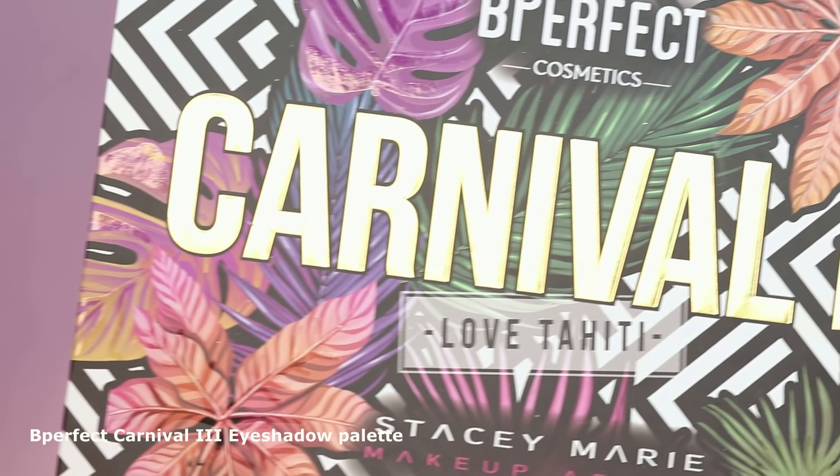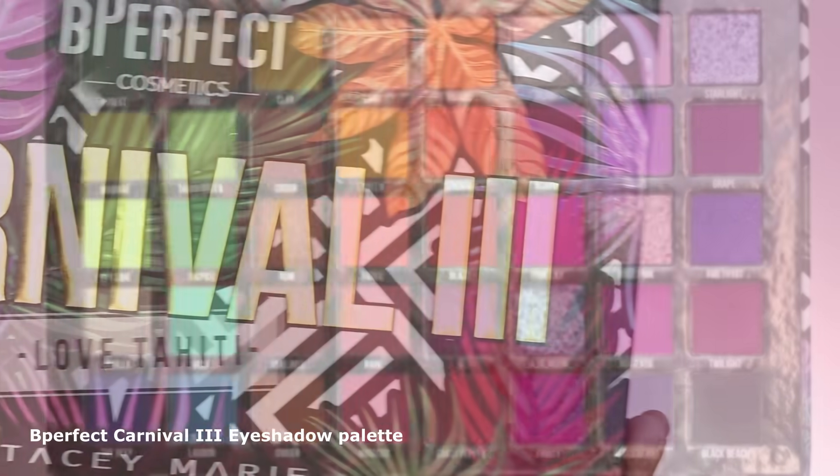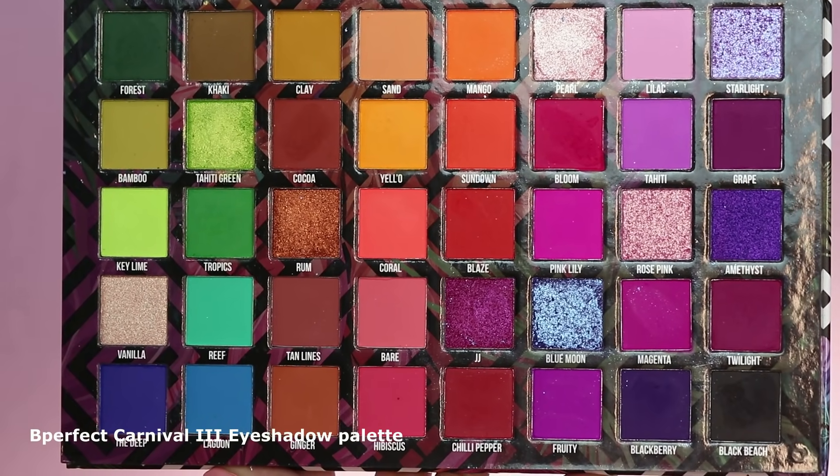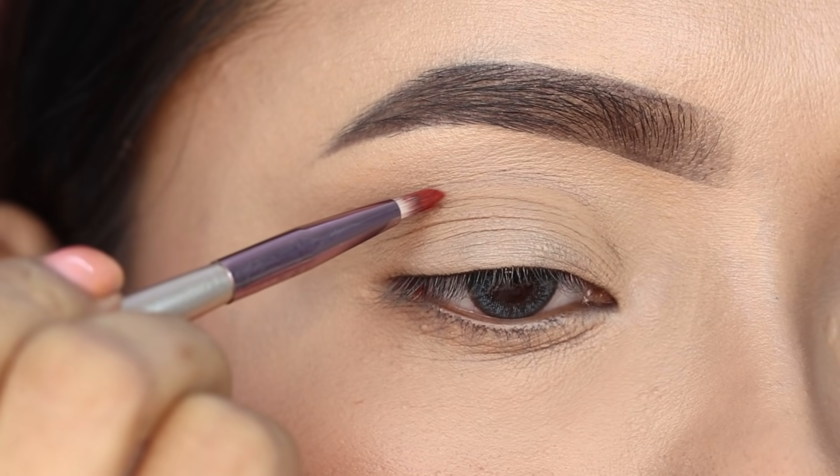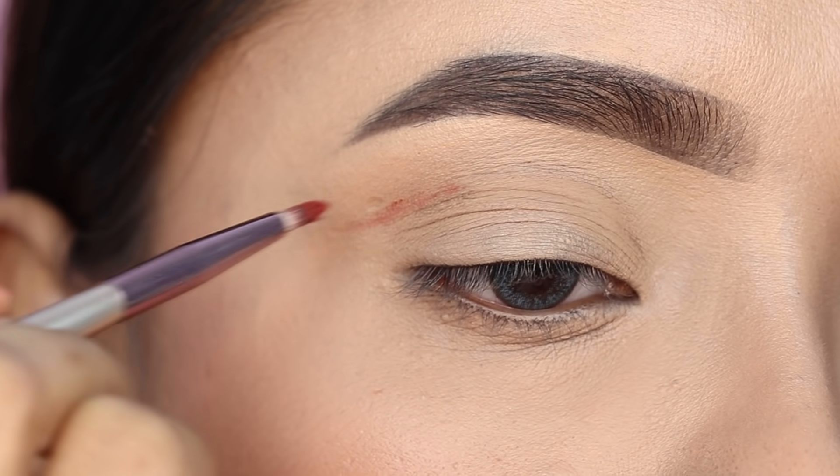Here I used the Be Perfect Carnival 3 eyeshadow palette. It is a very colorful palette.